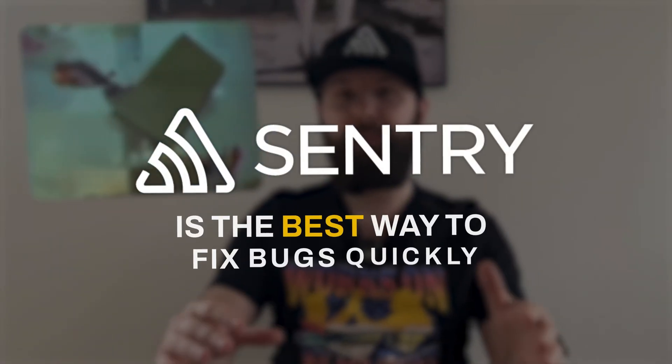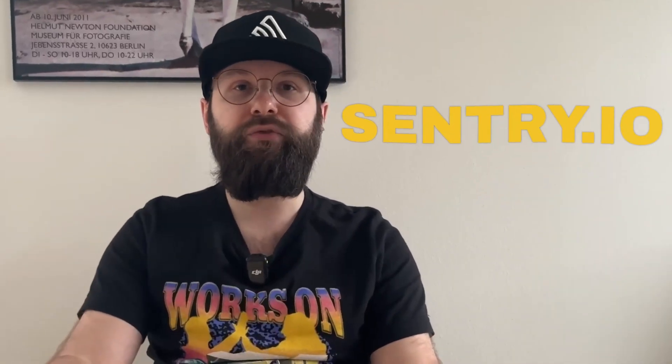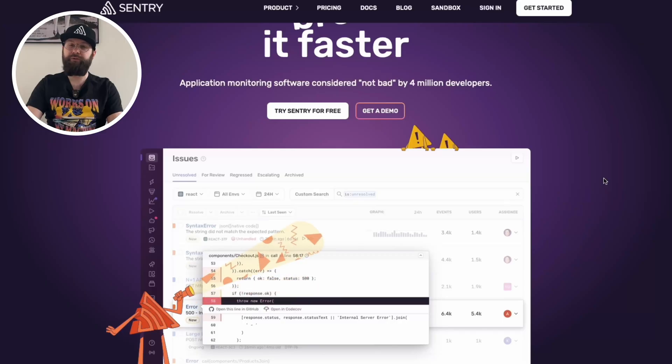Before that, thank you to our sponsor Sentry for making this show happen. I couldn't think of a better sponsor for this. Imagine this device in many people's hands not being able to see what's going on if you have an error, if something blows up. I don't know if Max is using Sentry to track his errors, but he should — it's an awesome product. Our code breaks and Sentry is the best way to fix it faster that I know of. Check out Sentry at sentry.io.